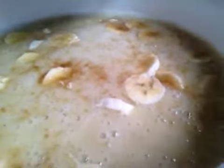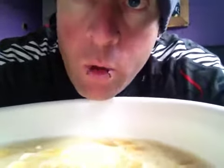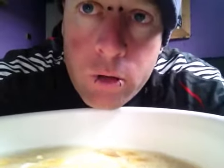Banana soup — kind of like a banana smoothie consistency, but what you do is you put like a watery blend. You blend your blender so the consistency goes watery, then you put that in first.